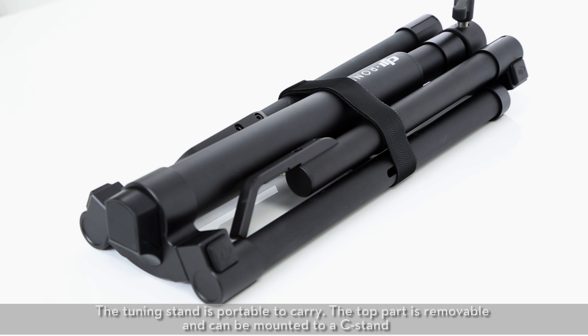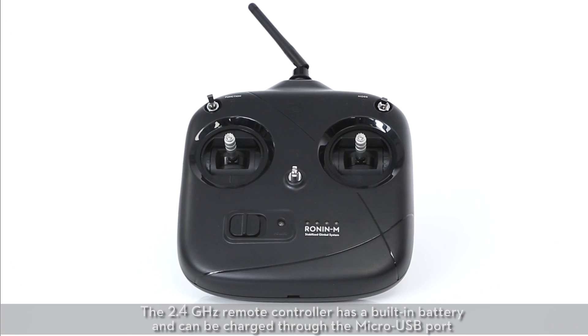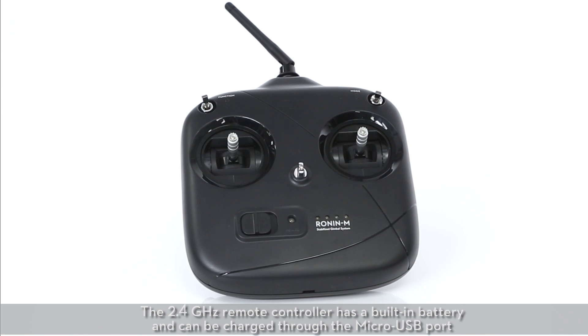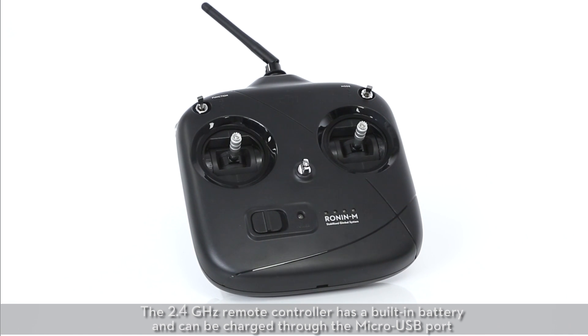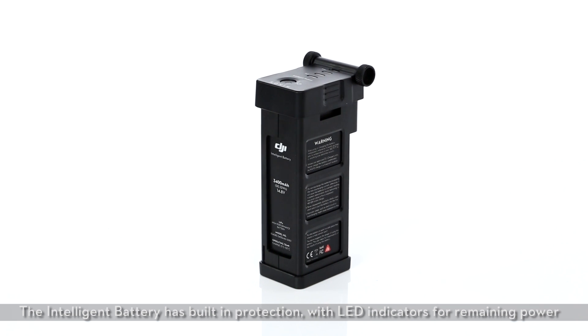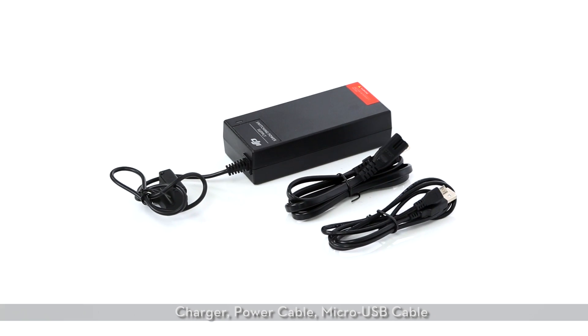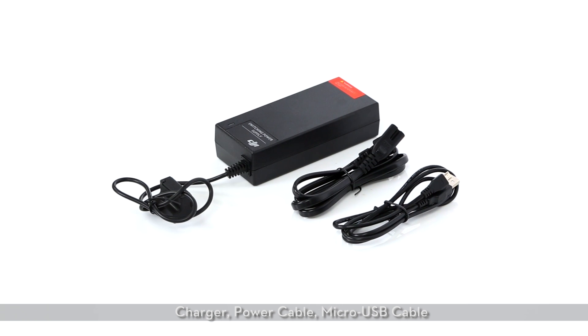The top part of the tuning stand is removable and can be mounted to a C-stand. The 2.4 GHz remote controller has a built-in battery and can be charged through the micro USB port. The intelligent battery has built-in protection with LED indicators for remaining power. Also included: charger, power cable, and micro USB cable.